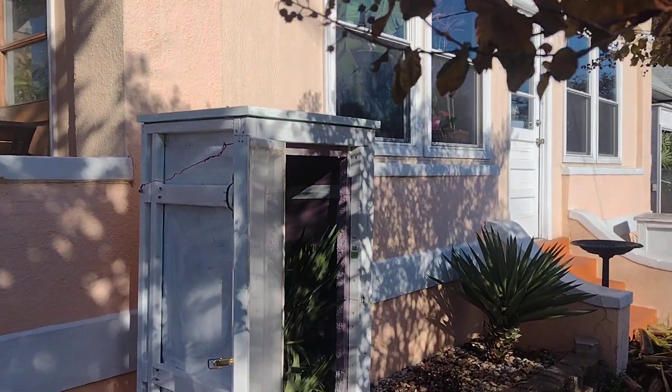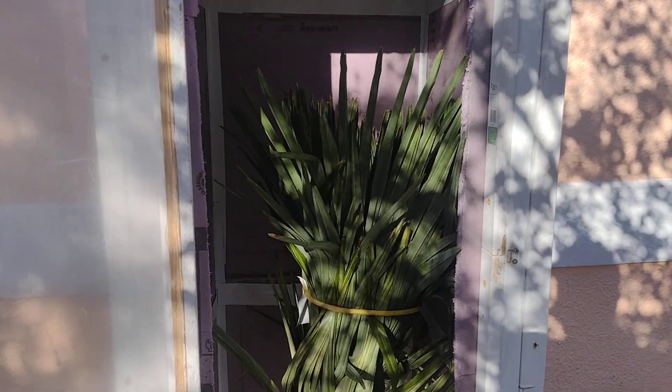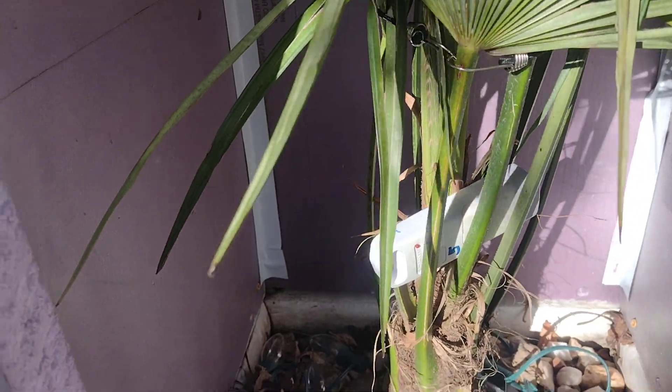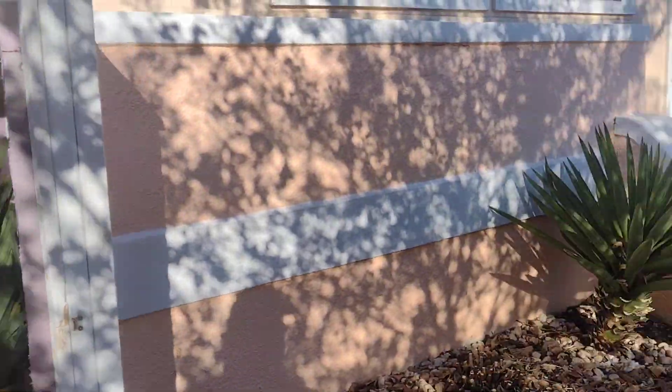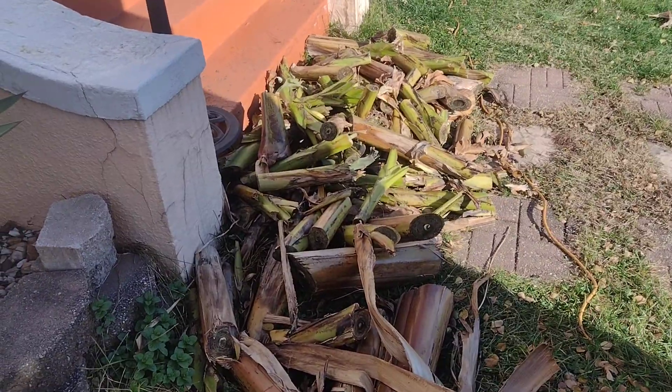These are the palm boxes — everything inside is a trachycarpus right there. All my palm boxes have their seams taped so it's nice and energy efficient in there, and all of them have a sensor and Christmas lights.